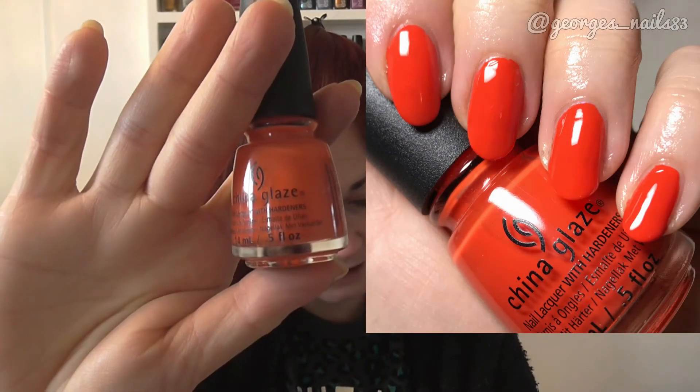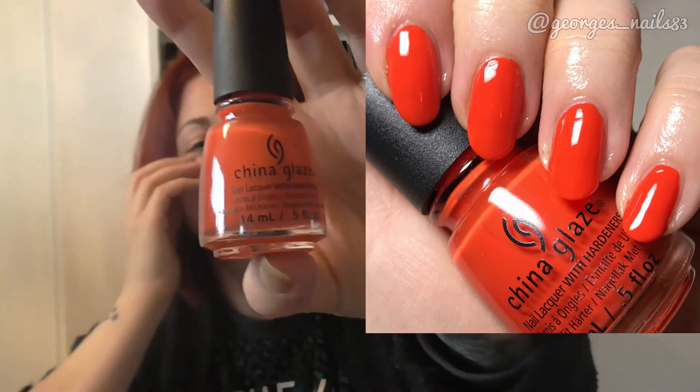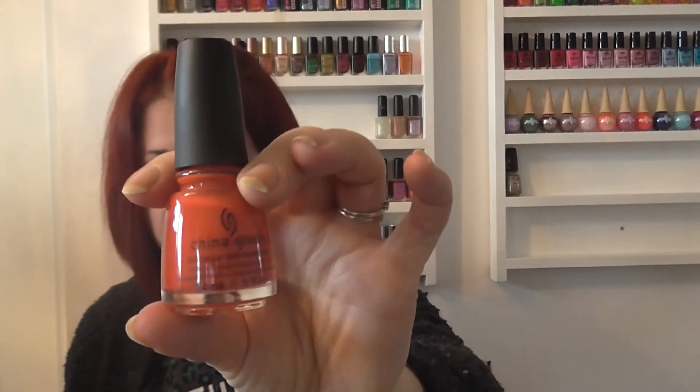Then I have one which isn't technically a fall polish but it's an orangey colour so it's a fall colour for me. This one's called Pop the Trunk and it's from the Road Trip collection in 2015. It's sort of a crelly formula — not a jelly but not a cream either — just a nice orange. You could also use that one for Halloween.